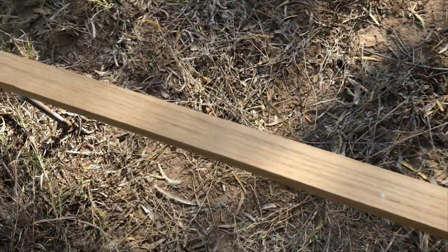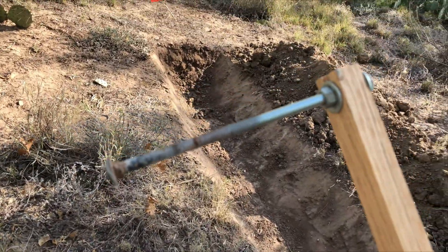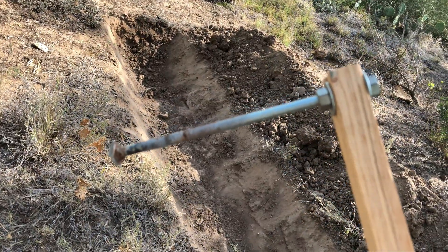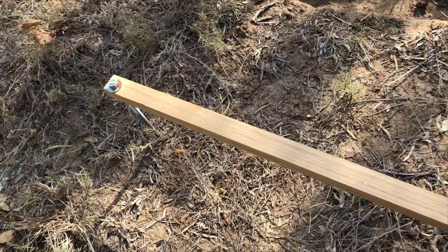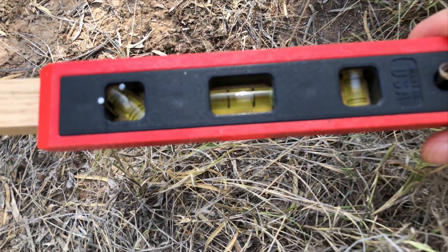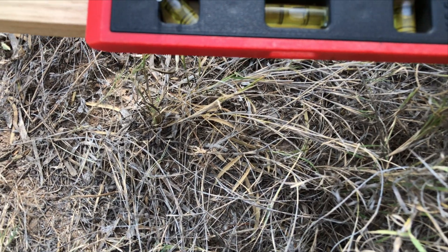To calibrate this tool, all I did was — since this is threaded — find a flat surface. It was really simple to adjust those bolts since they were threaded to make this level. So every now and then I may have to recalibrate this, but right now it's good to go.